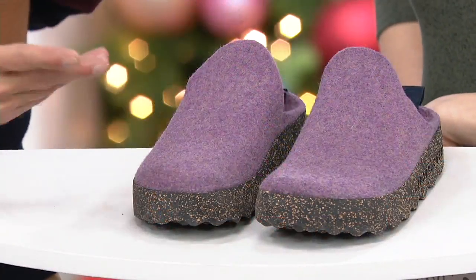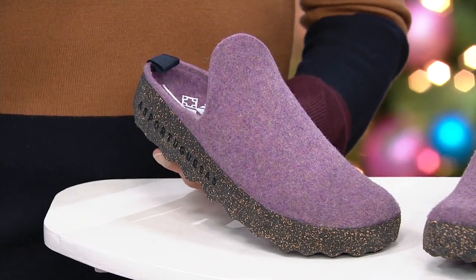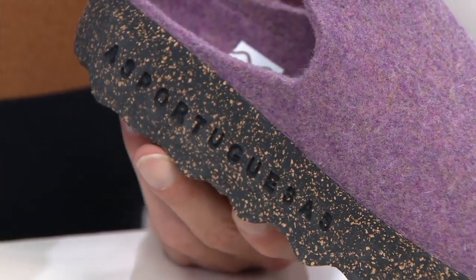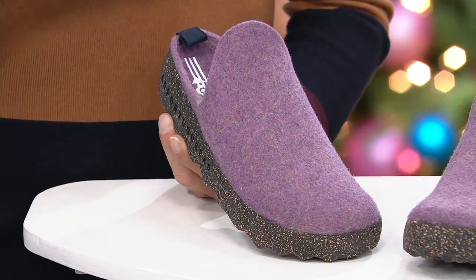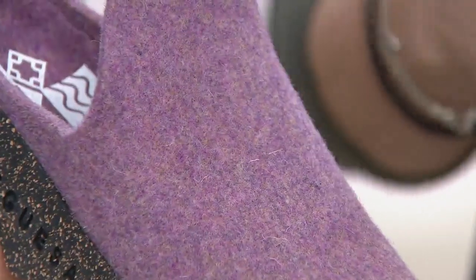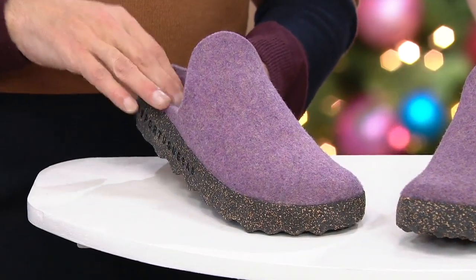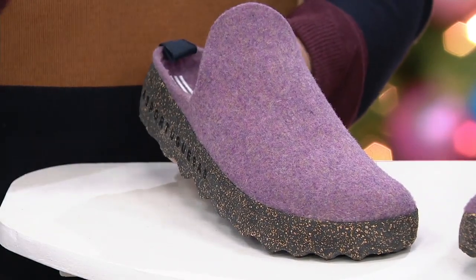Ashportuguesas was created because with what's happening in the world today, everybody wants to reduce their global footprint, make a change, and do something. Fly London figured out how they could contribute. They sourced materials that would not harm the environment: cork, which when harvested you simply slice the tree, peel the cork back, and it grows back every nine years. The boiled wool at the top comes from shearing sheep, which doesn't harm them — the wool regrows. Latex is a natural product as well. So the combination of these three gives you sustainable, eco-friendly footwear, because you've made a choice to buy something that's going to help the environment.